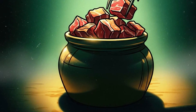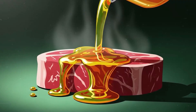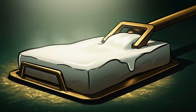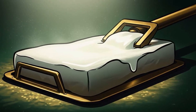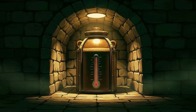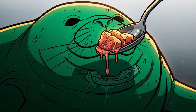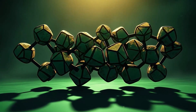Once cooked, pack the meat tightly into a ceramic crock or glass jar. Pour the rendered fat over it until every piece is completely submerged with at least an inch of fat on top. No air gaps, no exposed meat. As it cools, the fat will solidify into a seal harder than most people's resolve during a grid-down scenario. Store it cool and it'll last six months to a year. To use it, dig out what you need, reheat it in its own fat, and reseal the remainder. The fat is reusable until it starts to smell off or you run out of meat to preserve.